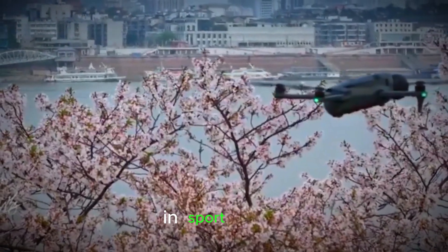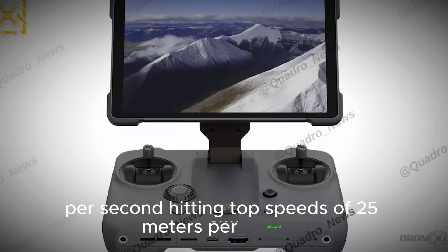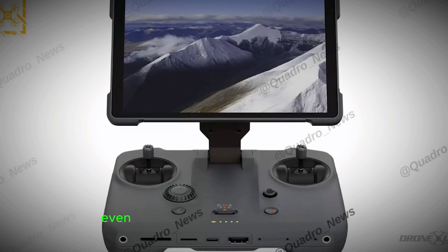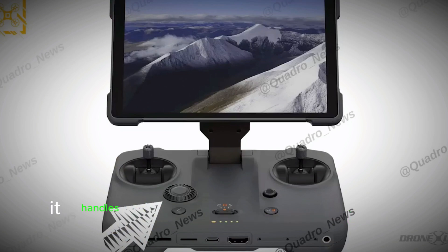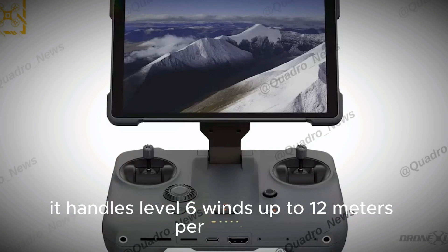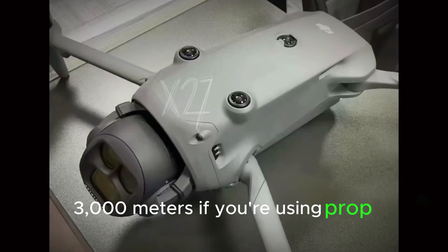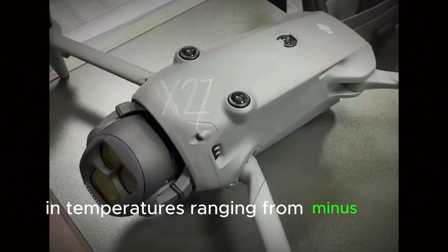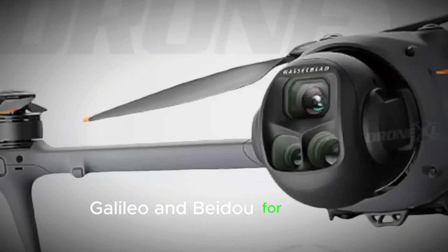Let's talk flight performance. In sport mode, this thing can climb and descend at 10 meters per second, hitting top speeds of 25 meters per second, or around 90 kilometers per hour. Even in normal or cine modes, you still get solid climb and descent rates of 6 meters per second, and it can track moving objects up to 18 meters per second. You get 51 minutes of max flight time and around 45 minutes of hover time. It handles level 6 winds up to 12 meters per second, and can take off from altitudes as high as 6,000 meters above sea level — 3,000 meters if you're using prop guards. It operates in temperatures ranging from -10°C to 40°C and supports triple satellite systems: GPS, Galileo, and BeiDou for precise positioning.